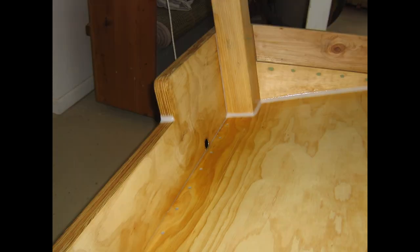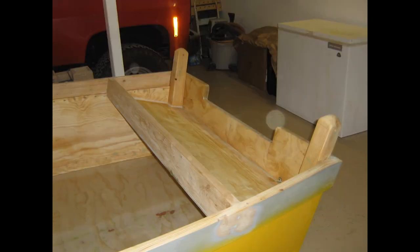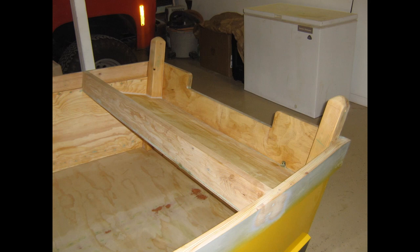I also epoxied in a 1-inch brass drain tube for our splash well. I added a fillet in the corners of our transom cutout as well — this will help prevent them from cracking. I then filled all the screw holes with green epoxy filler and sanded it flush the next day. Here it is, all finished.